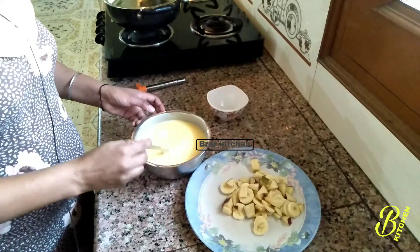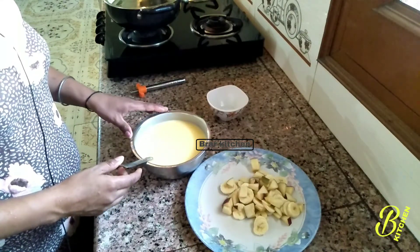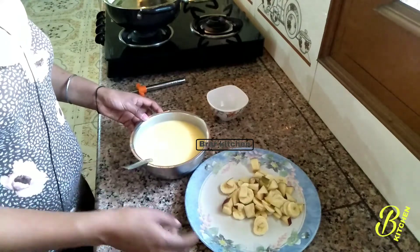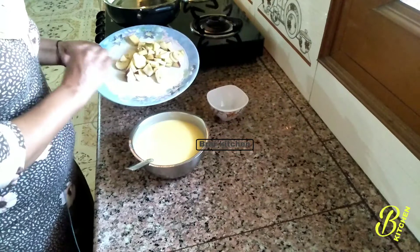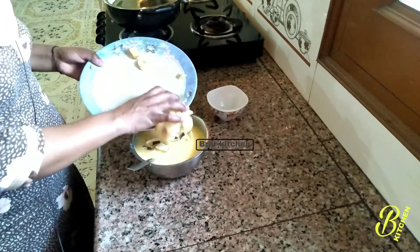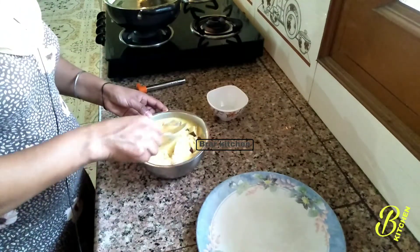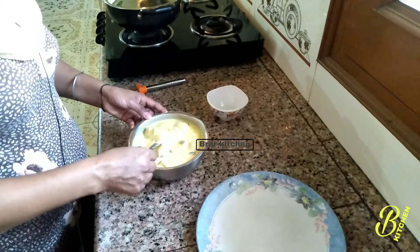After you get the custard, you can keep it fresh. I am going to put the custard in for about 12-15 minutes. I am going to put the fruit in first.